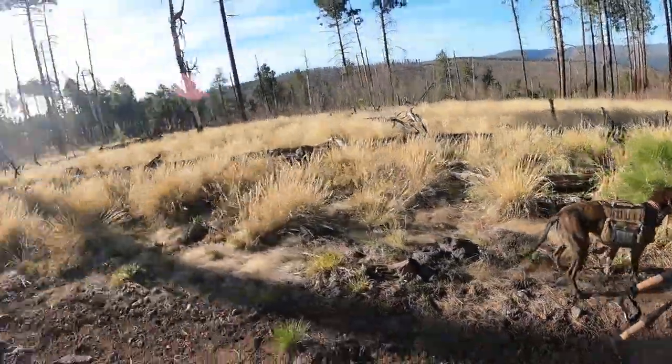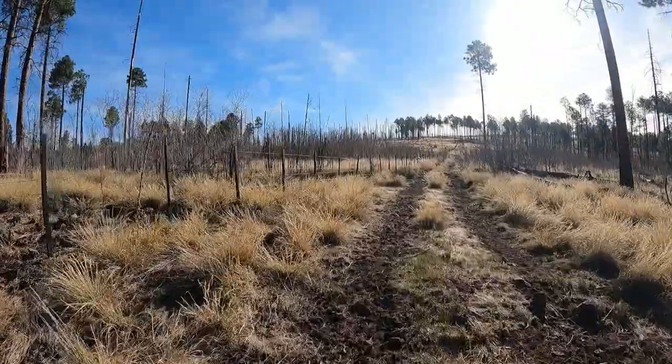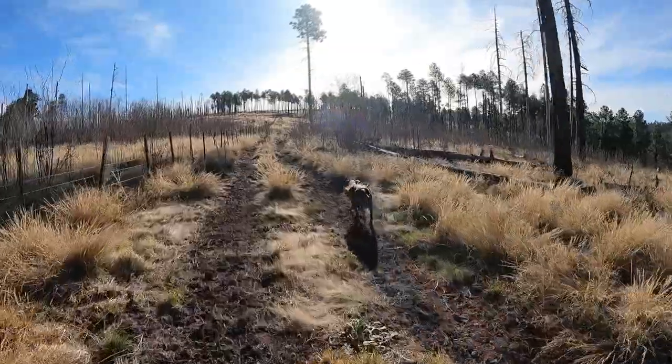What do you think Ray? What's she carrying? Good smell up here? Ray's carrying her own water, which makes my load a little bit easier.